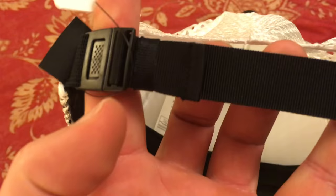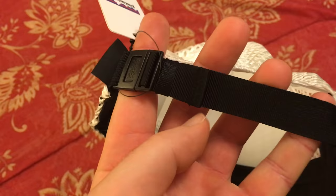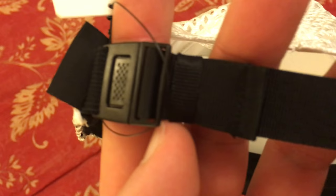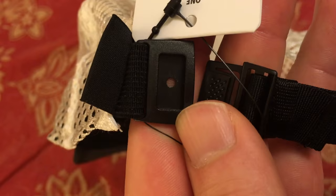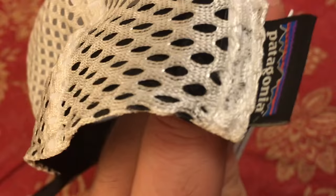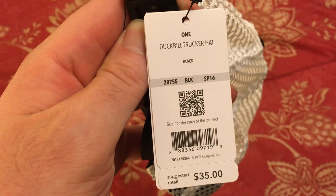The back has a non-stretch nylon strap. I have a pretty big head and it's almost all the way out. It has a little detachable buckle which doesn't seem super sturdy, but I don't see why you'd be unhooking it too often unless you're clipping it onto a bag or something.